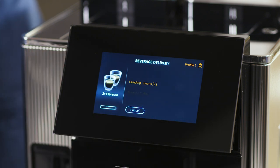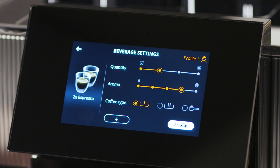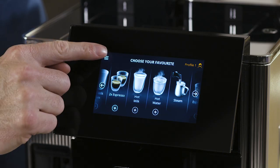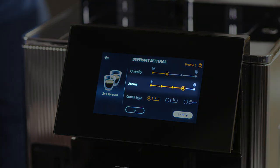Make another two espressos and recheck. If required, you can adjust the fineness of the grind from within the menu. This should only be a secondary step after adjusting the aroma function.